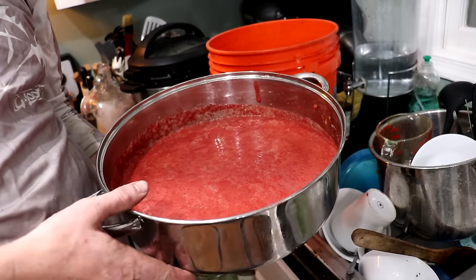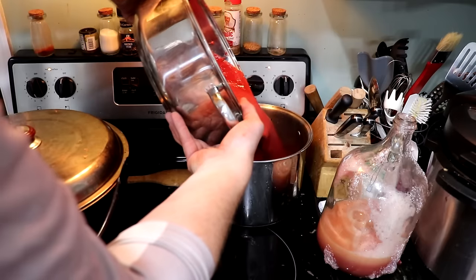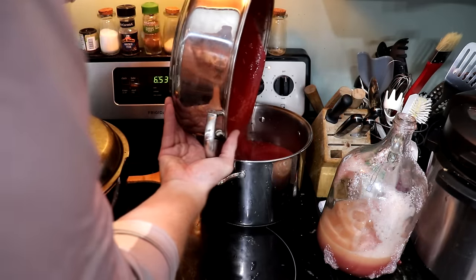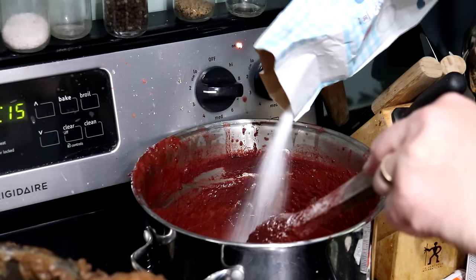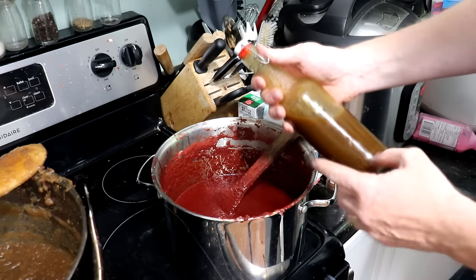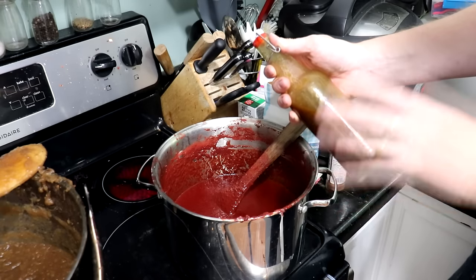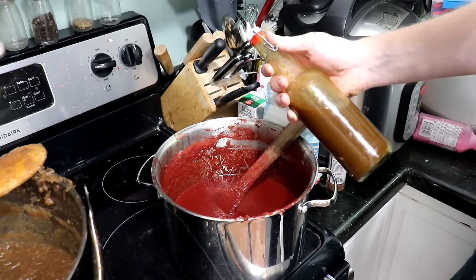I've separated the pulp into a pan and we're going to reduce this and make it into a thick jelly. I'm going to add some malt sugar syrup to this autumn olive jelly — I prepared that about a week ago, so let me show you how I made it.